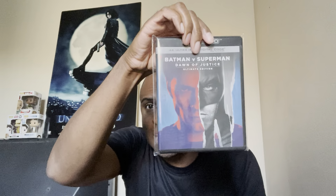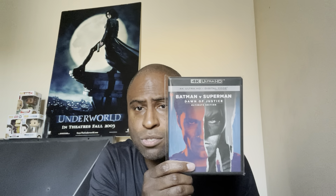They recently re-released the extended cut of Batman v Superman with the IMAX footage added, which I have right here. It's on sale for around 12 dollars on Amazon and the video quality is amazing. They also just did the director's cut for Justice League. There are rumors they might do a longer David Ayer cut for Suicide Squad, but they haven't done it yet.